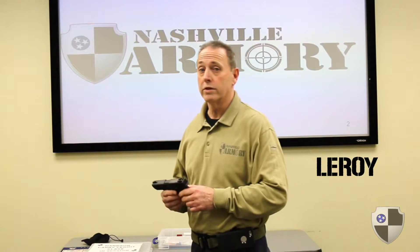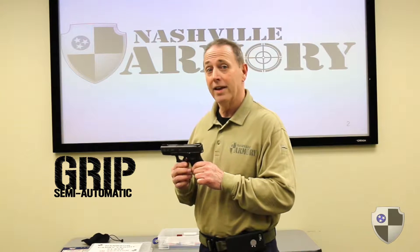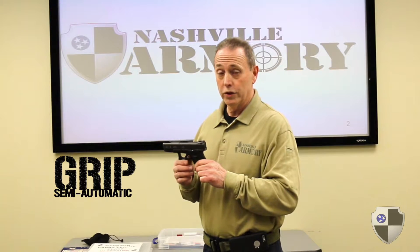Hi, I'm Leroy from the National Army. I'm going to talk about gripping the semi-automatic pistol in a proper manner and how ergonomic the grip should be to help you shoot properly.